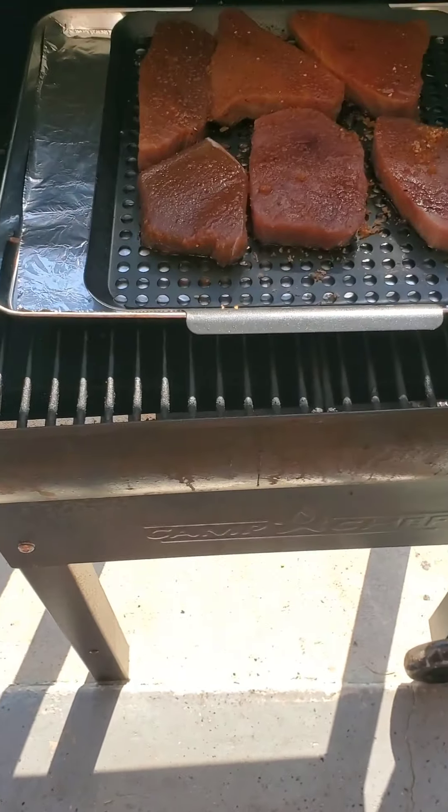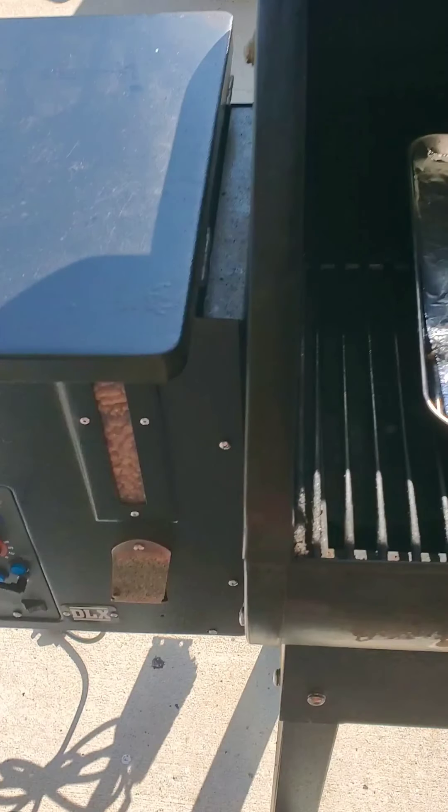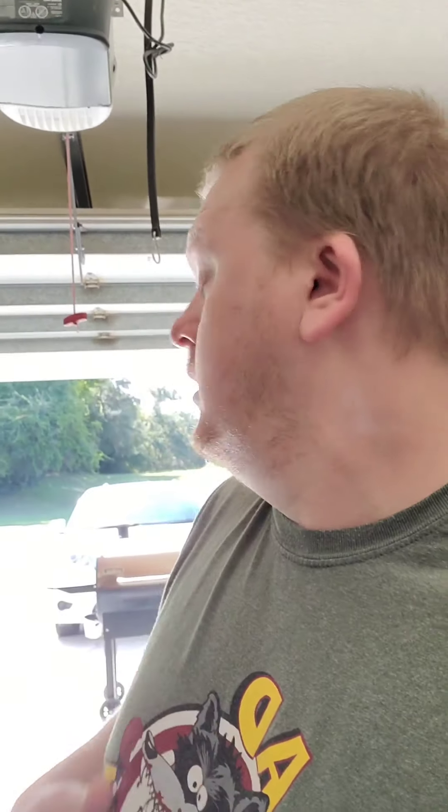I got them on there now. I got my grill set to 220 — that's a Camp Chef Pro DXL. I've been using that thing for a good year or so. I told my wife I want a smoker and she got me a pellet smoker. I am good with it, it does what I need it to do. I got it set to 220.